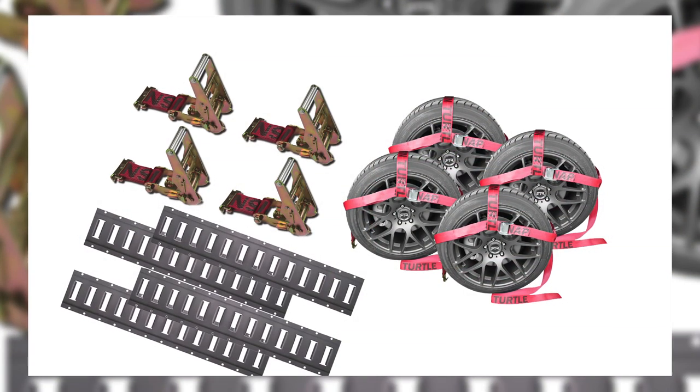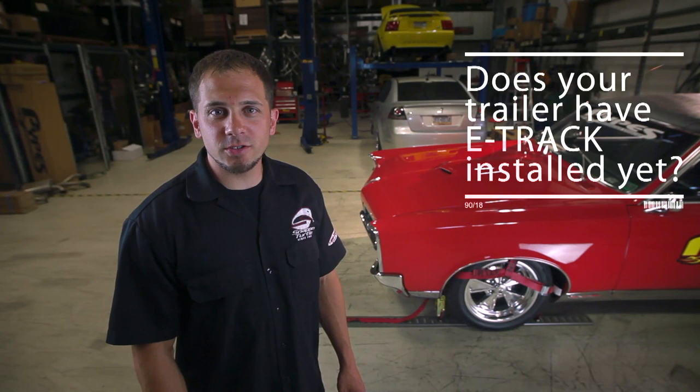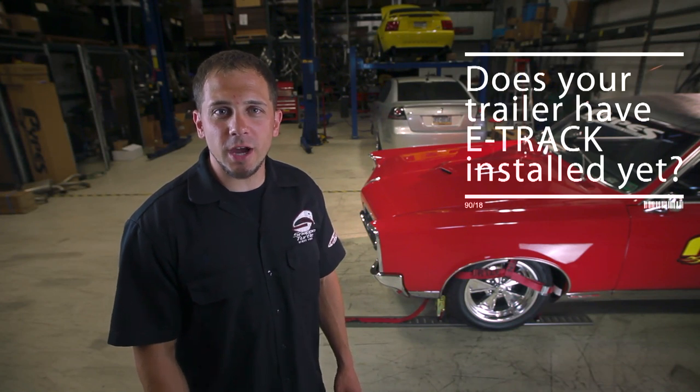This kit comes with four e-track bonnets and four e-track ratchets that all fit inside a Snap'n Turtle kit bag. Does your trailer have e-track installed in it? If not, you can add a track back to your kit.